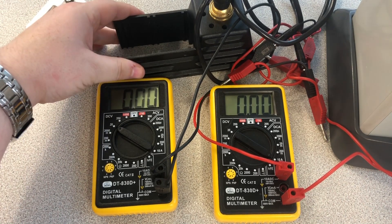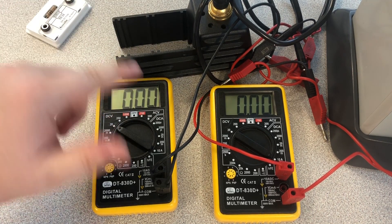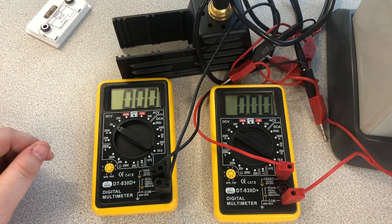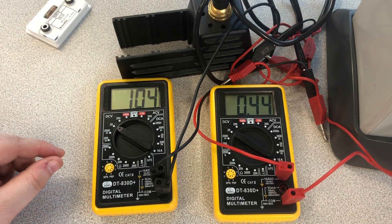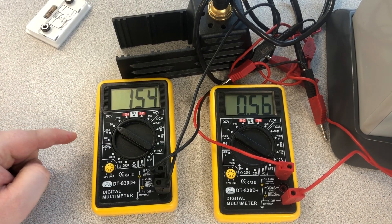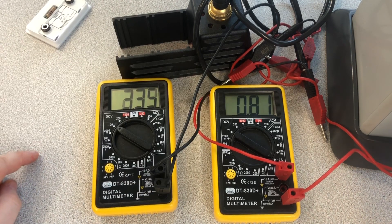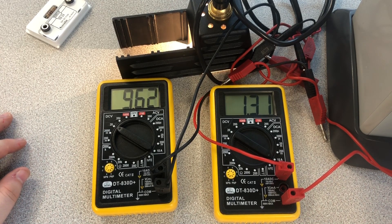Now I'm going to try it with a bulb — I've replaced the resistor with a bulb instead. We're going to do the same job again essentially. Power supply on. I'm going to slowly turn the power supply up until I get roughly one volt, get the reading, then two volts, get the reading, three volts, four volts, all the way up. This is a 12-volt bulb, so I'm going to turn it up as high as this power pack — basically up to 12 volts.